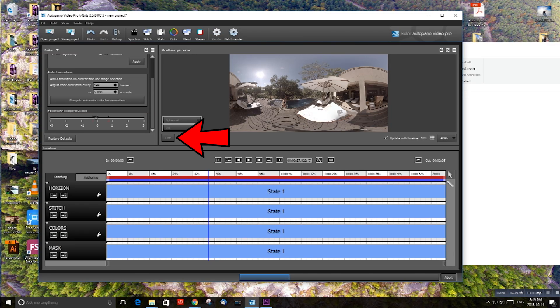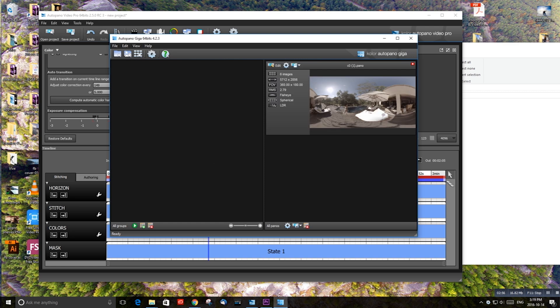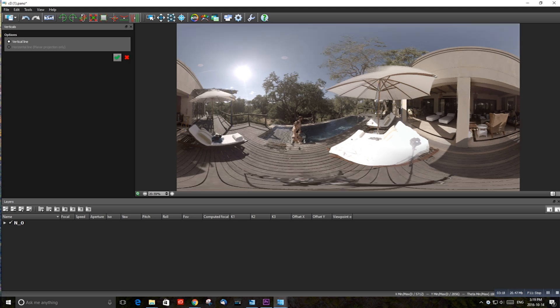We can hit the Edit button and that's going to open the other program we work in tandem with — that's AutoPano Giga — which is for your refined stitching and editing your stitch lines and control points. I'm going to go over this quite quickly because I can do an in-depth analysis later, but this is just going to give you the basics. First thing I do when I open this up is hit these vertical lines, which are going to make your footage aligned properly and get a good horizon. You just drag them onto flat points in your footage — walls, poles, trees, or you can use your horizon.